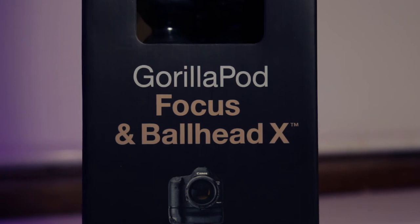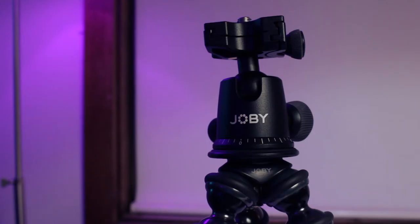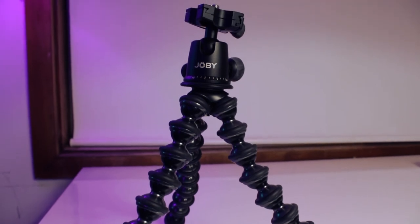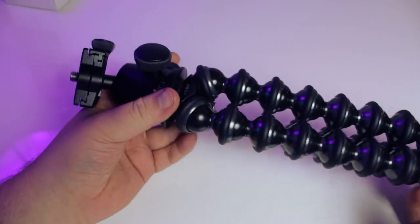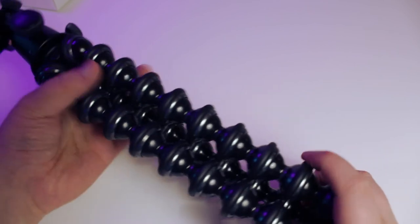I was really surprised with the Joby GorillaPod Focus, and while the panning on the Ball Head X wasn't as smooth as I'd hoped for b-roll panned shots, it'll make up for it in time lapses. The reason I purchased it was to shoot more of my tech videos on the go, and I can definitely see thus far that the quality speaks for itself. If you're in the market for a vlogging style tripod that allows you to capture interesting and unique images or video, then the Joby GorillaPod Focus may be the one for you.